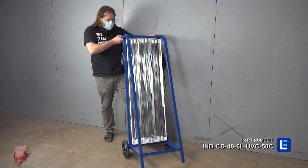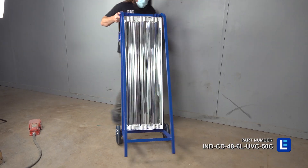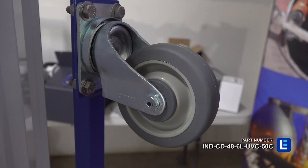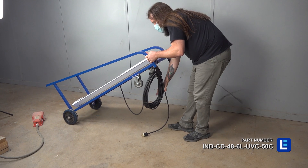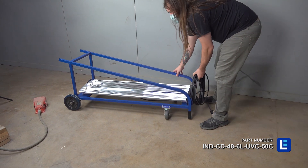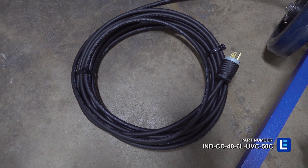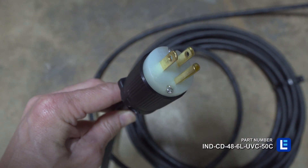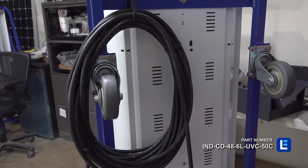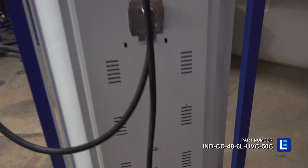The cart allows the entire fixture to be easily wheeled into position as needed. This cart comes with caster wheels and can be laid flat for sliding the cart under vehicles or into hard-to-reach areas. This unit is equipped with 50 feet of 16-3 chemical and abrasion resistant SOOW cord that is fitted with an industrial-grade cord cap for easy connection to common wall outlets.